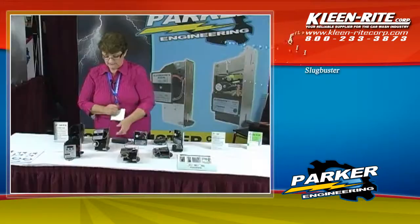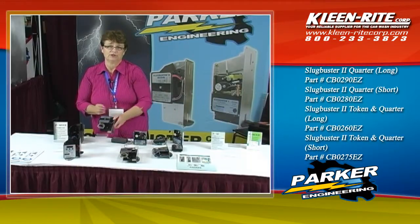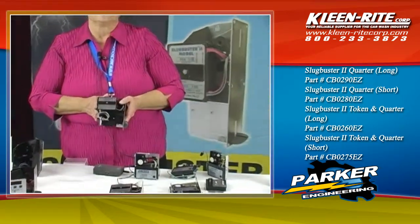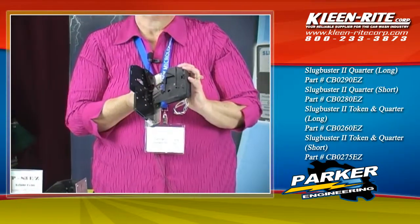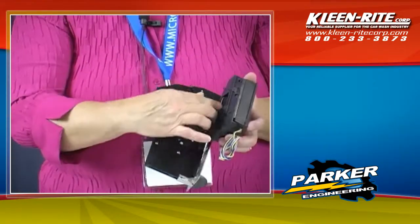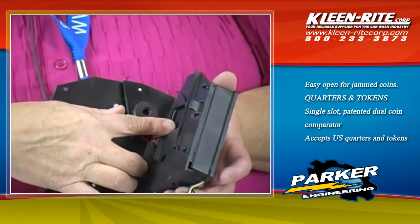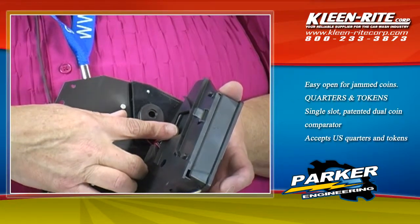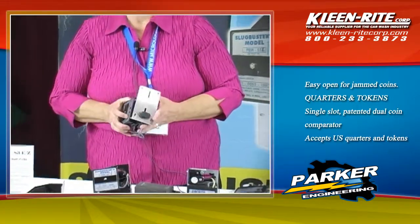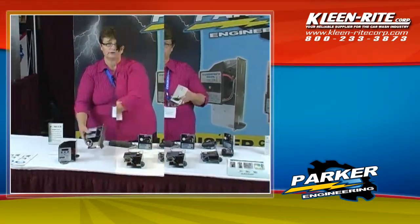Our second generation is the Slugbuster 2. Those are available in a single coin as well as a dual coin. Everything in the Slugbuster 2 line features easy open for easy clean out and the ability to replace plastic parts in the field. All of our plastic parts are ABS plastic, available in both the long version as well as the short version.